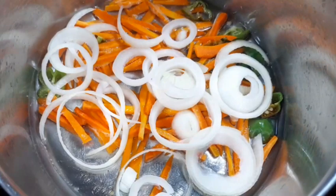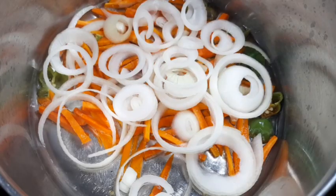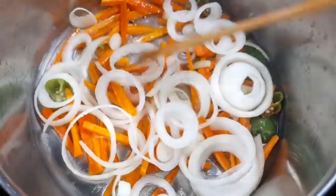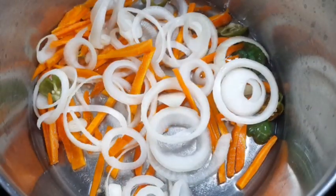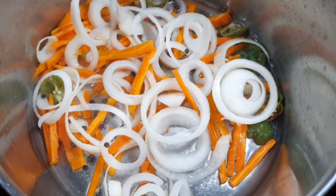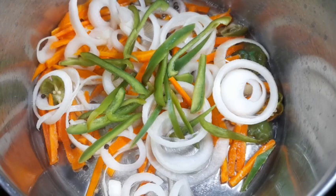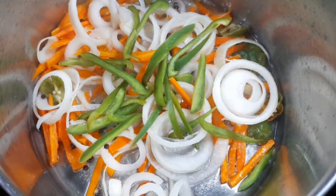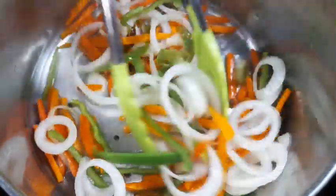Now going in with my onions, then I will add my pimento berries just to add some more flavor to the pickle. After that I will add my bell peppers. Now going to give it a toss and combine everything together. We don't want to overcook this because you want them to be crunchy, so we are going to let this simmer for about a minute and then turn off the stove.